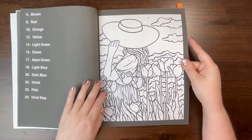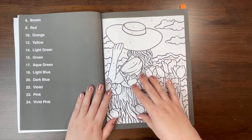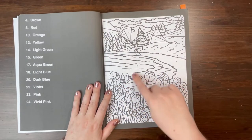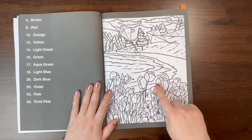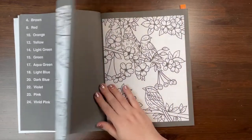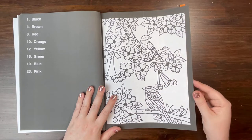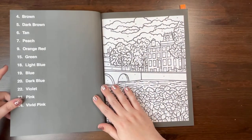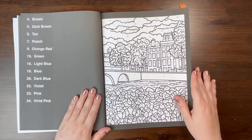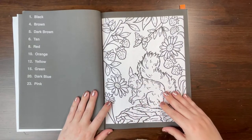They have this book available in two options, just like the rest of their books — the black background version, which is what I have, or the white background version where you fill in colors between the lines. I have consistently gone with the black background version because I find that experience more relaxing. I don't have to worry about filling something else in, especially in this book which does have some detailed images, so filling in the line work would be a little overwhelming for me.